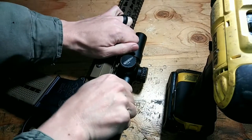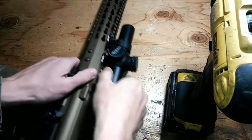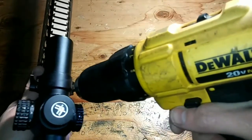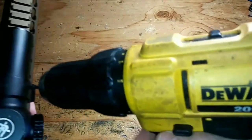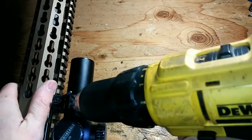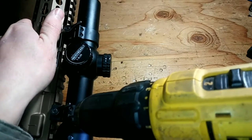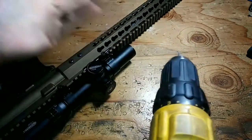At this point your scope's not going to twist anymore, so you can remove the razor blades from underneath. Now we're going to tighten it up again — do a couple clicks and then do the same pattern: bottom right, top left, top right, bottom left, and just continue that pattern until it's tight enough. Maybe you can make a song out of it.